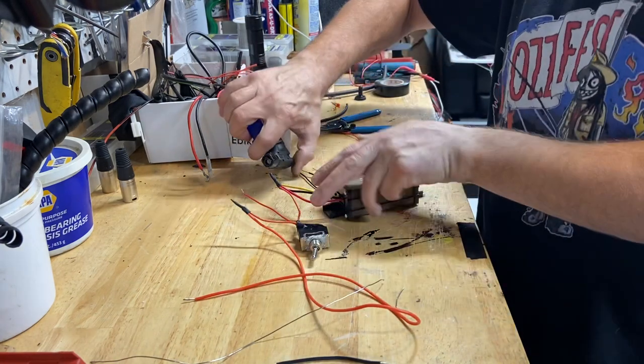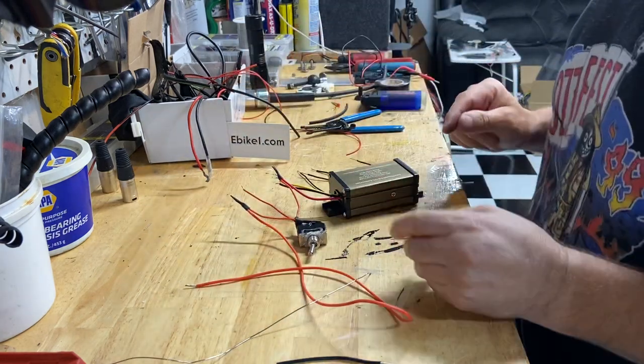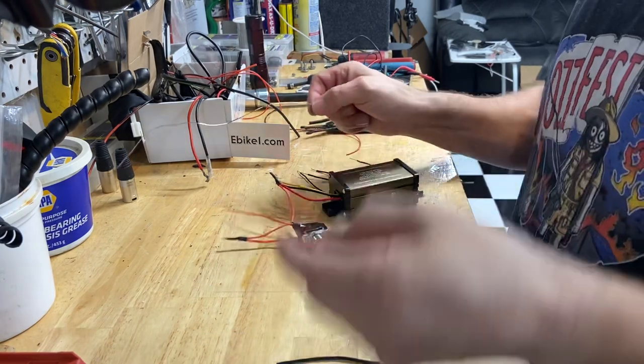I'm going to install this on the bike. I'll take the camera over and show you how that works. I apologize in advance if the camera gets a little shaky when I move it over there.